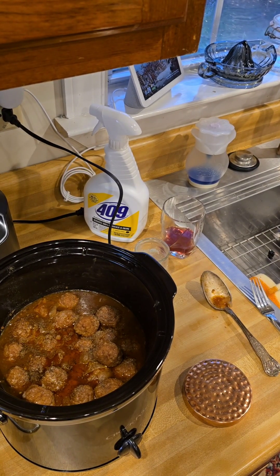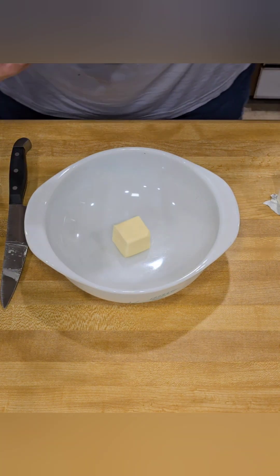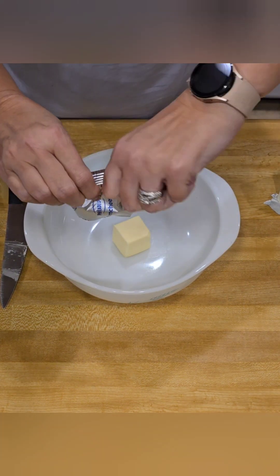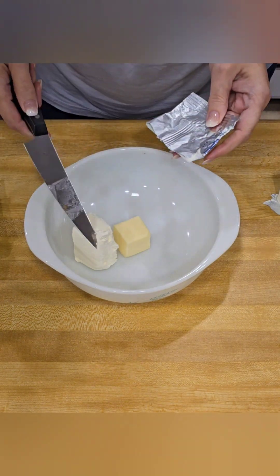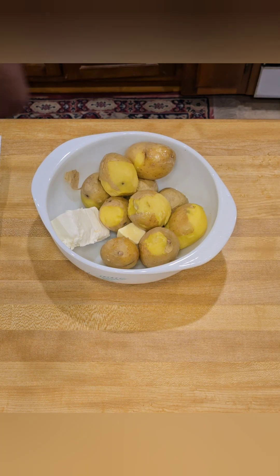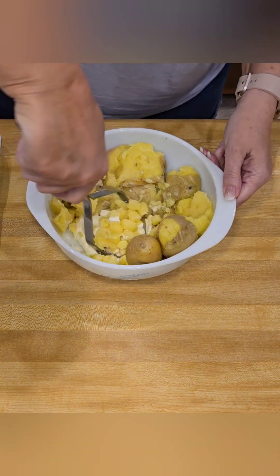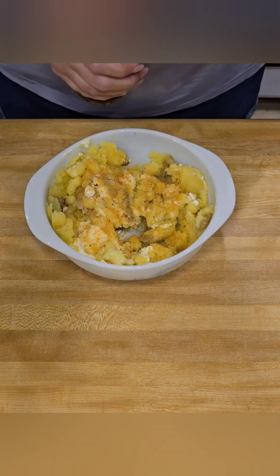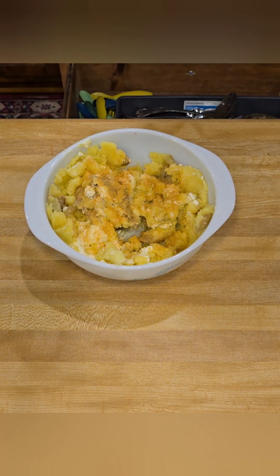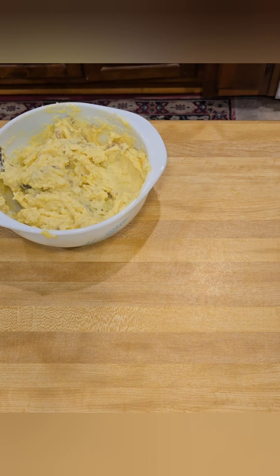While your meatballs are coming back up to a simmer, now it's the perfect time to make your mashed potatoes. I just used microwaved baby potatoes — throw them in the microwave, they take about eight minutes. Then I add butter and some cream cheese, give them a good smash until they're mixed up, then add some Lawry's seasoning salt and a splash of milk until they get a little creamy.